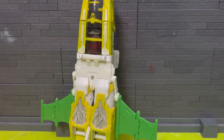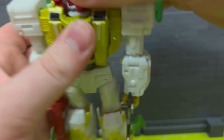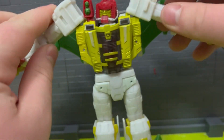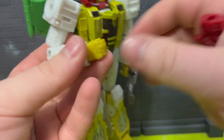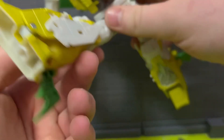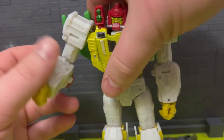Articulation: the head is on a ball joint. Arms go up — I don't even have it tabbed in right, there we go. There's a swivel on what I'll call the rocket area, a single-joint elbow, hand swivels, and articulated fingers. Same for both arms. The torso is fine. The legs go very far forward and very far back. I feel like the leg articulation overall is very very good — goes really far, really nice.